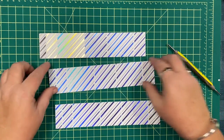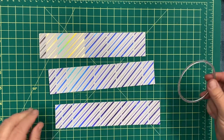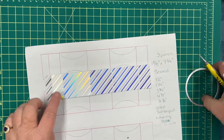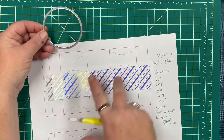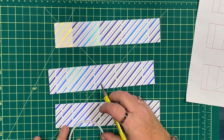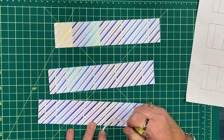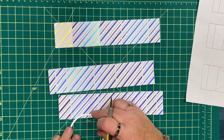Now we're going to gently work with those score lines and bring in the circle die. I'm going to show you on the template: we're going to use the circle die to score a circle on the two larger sections of all three strips of paper, just pressing down gently — you don't have to press too hard — just to get a nice indent.